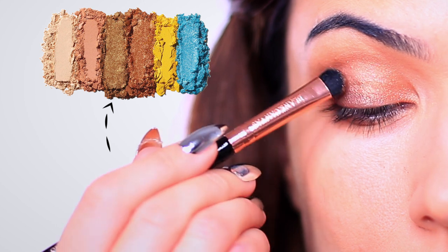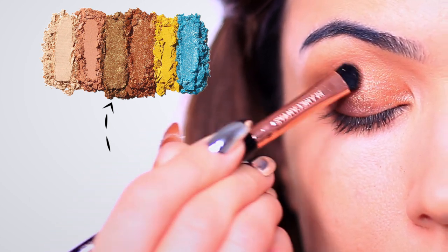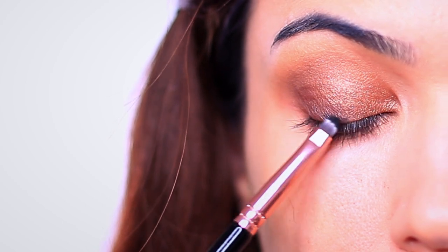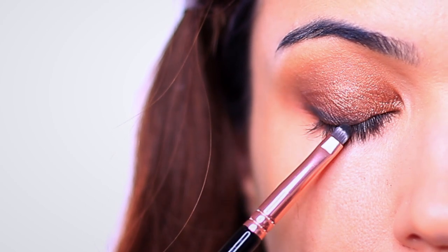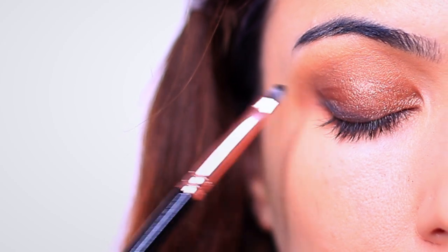I then mixed up the two bronzy shades and applied this on the rest of the lid. Then I wanted to deepen this a bit more, so I added a layer of black and then the brown over the top. By making sure I have a darker base underneath, it just helped the brown look a little deeper while also keeping it in that browny warm tone.